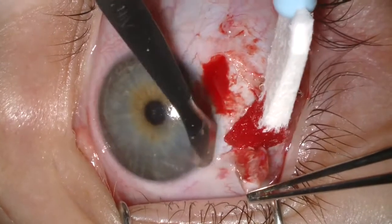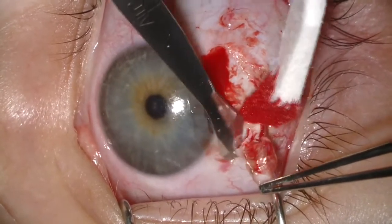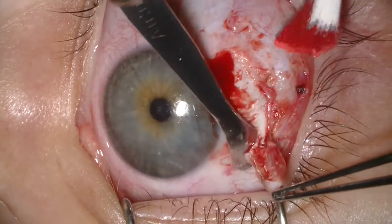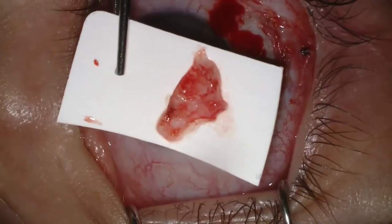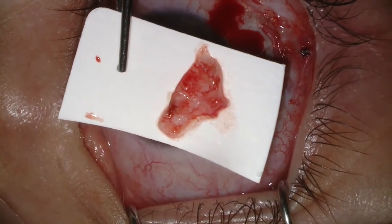Once it's completely removed from the surface of the eye, we place it on a piece of cardboard, flattening it out, and then we discard those instruments and bring in fresh instruments for closure.